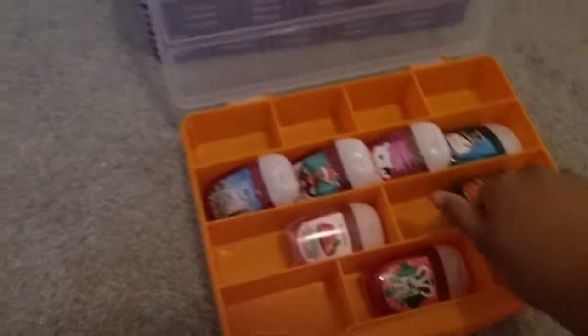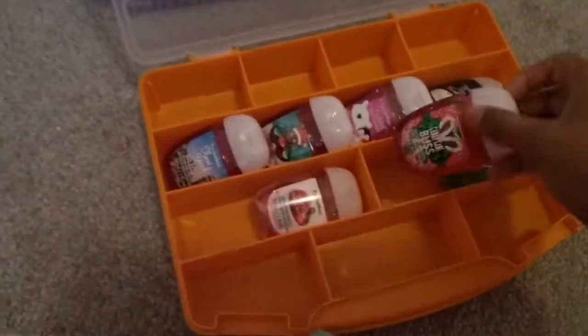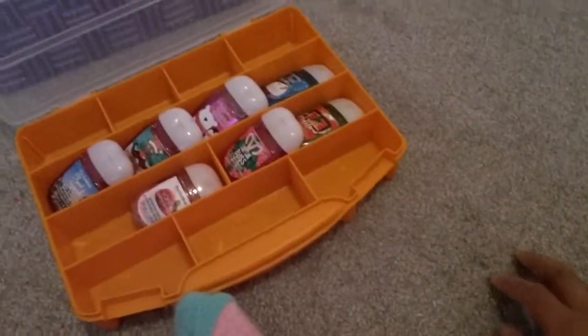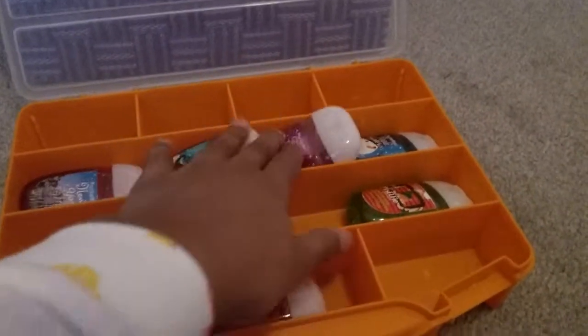You can place your pocket packs all over here and place another one on top. I'm going to switch this up so I can have all of my go-to scents over here, my winter scents, and then my summer scent on the side.